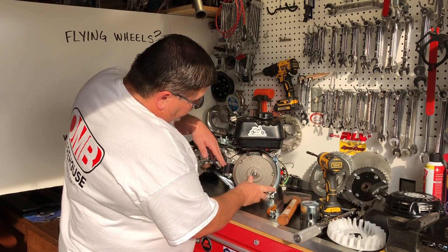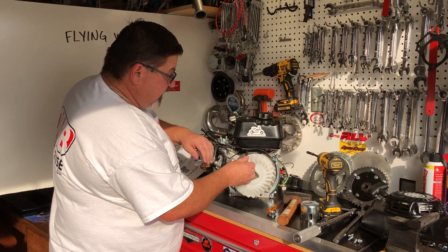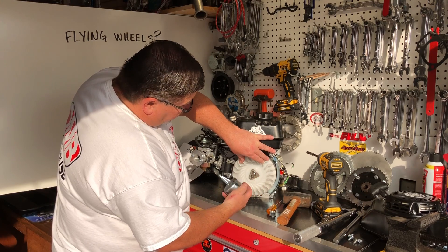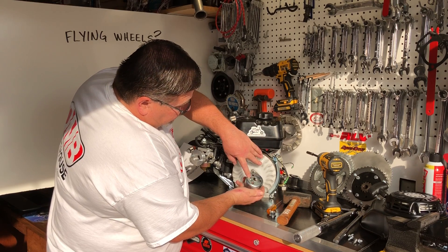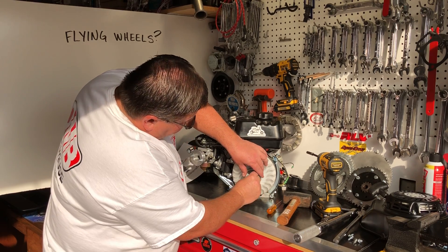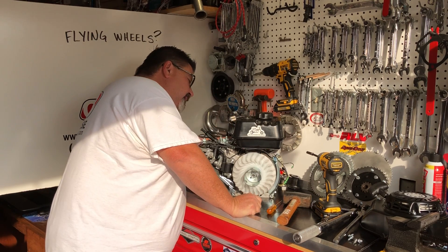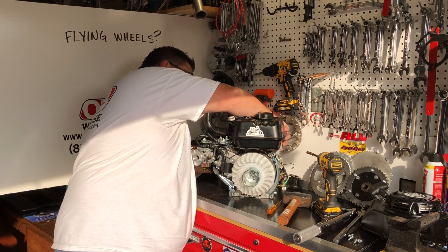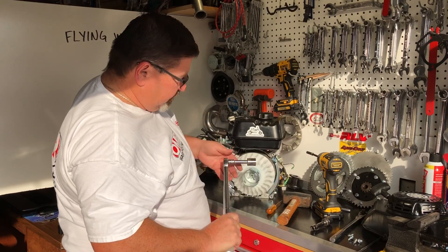I'm going to remount my flywheel and push it on as far as I can. I'm going to take the plastic fan and align the index holes so it's up there. You'll notice there are some different marks — we want to align those, aligning this little nipple with the crankshaft. Then we're going to put our nut on. I'll need to use my flywheel holder to hold this in place so we can torque it back down. If you don't have one of these tools, bring friends because you'll need some friends to help you hold this down.